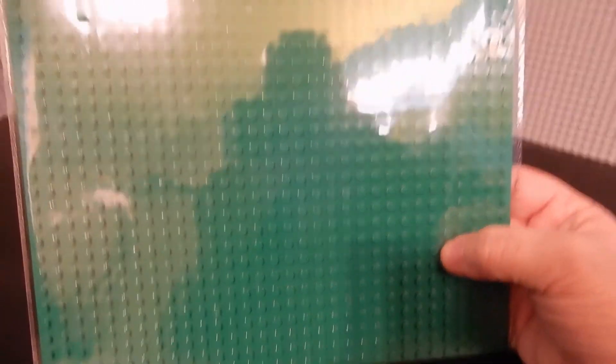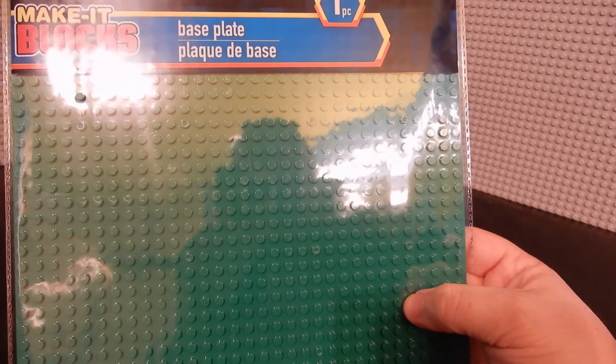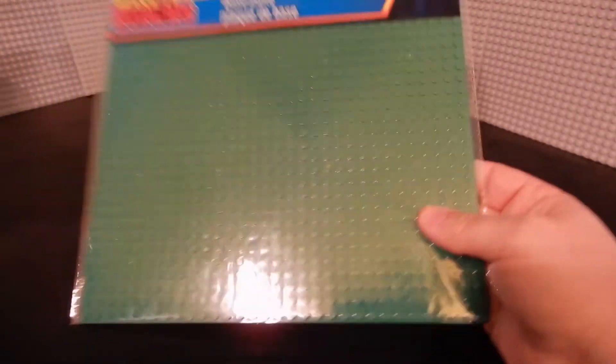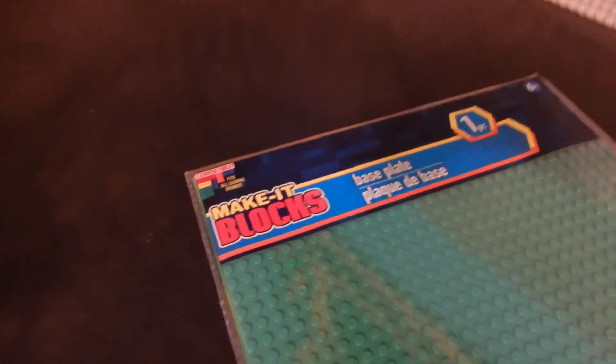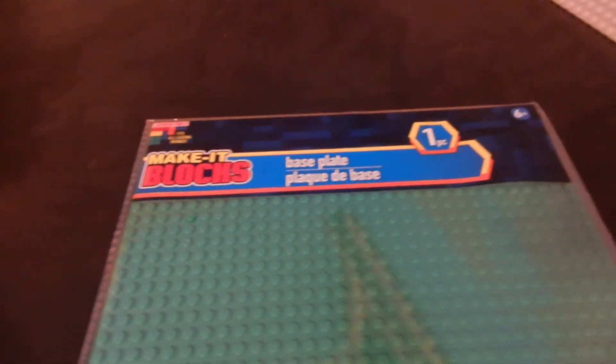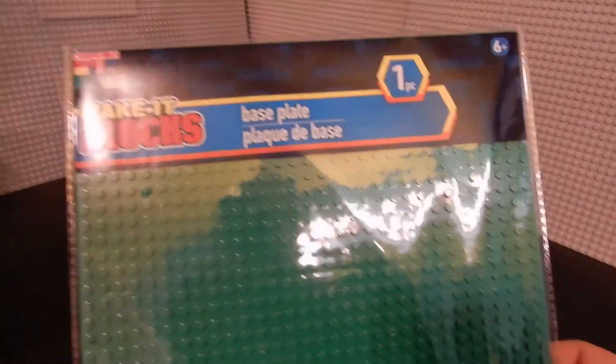They had them in green, they had them in gray, they had them in dark brown, and that's all I remember seeing, but they may be available in other colors as well. These were at Dollar Tree — I'm not sure about other dollar stores like 99 Cents Only or Dollar General or any of those kinds of places — but if you have a Dollar Tree near you, you might check it out. Because for a buck, even if it sucks, it's not bad.